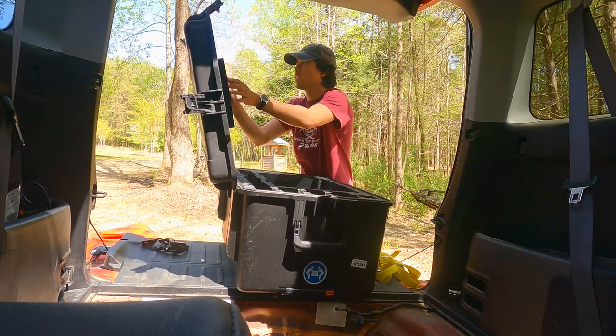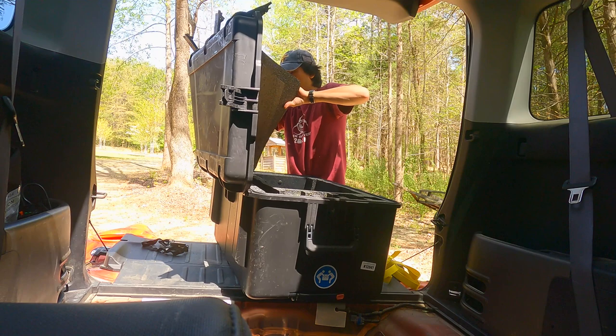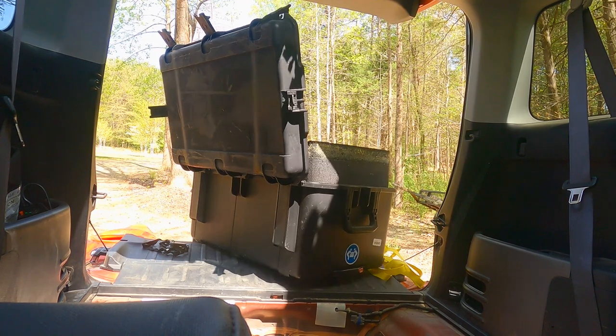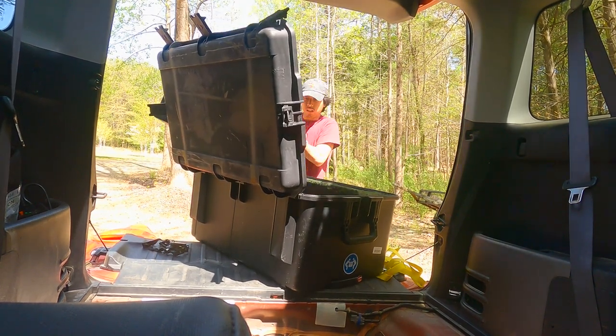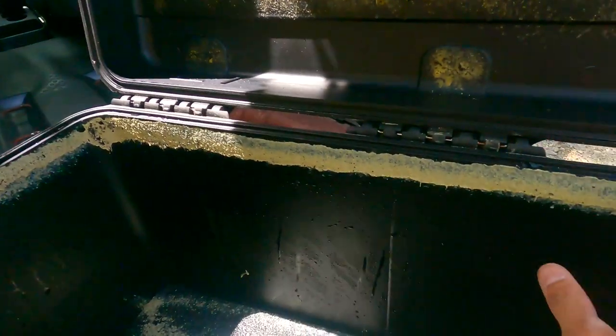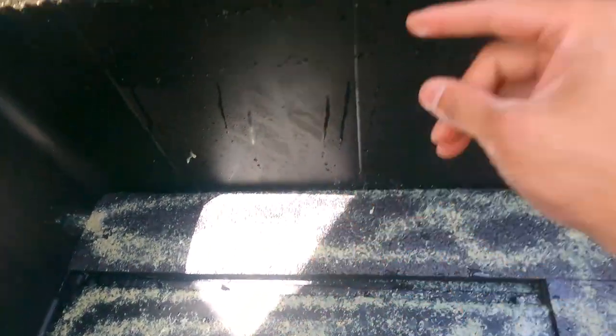First I had to get all the old foam out since it was just going to be in the way. With all the foam out, there was a glue residue left over that needed to be cleaned up. We tried rubbing alcohol, we tried ammonia — nothing was taking it off. But sandpaper would, so we decided to take the sander to it and just sand everything clean so it's nice and shiny.